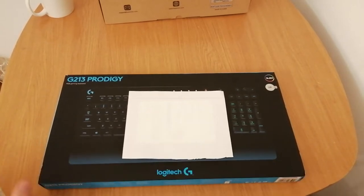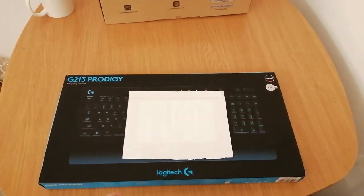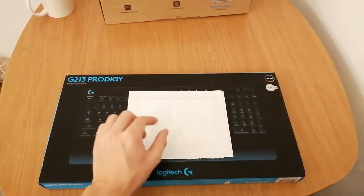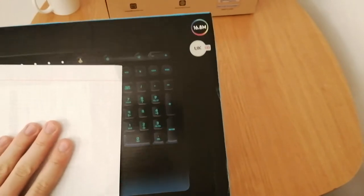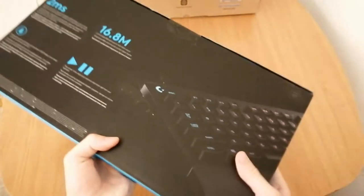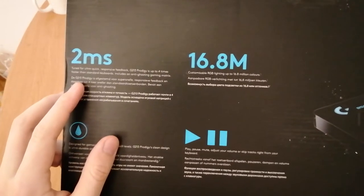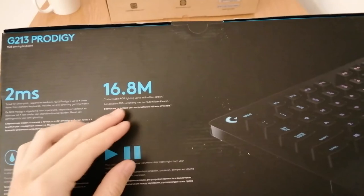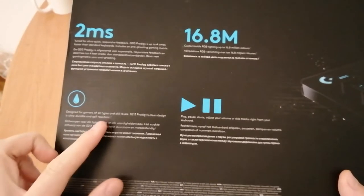So this is the keyboard — a Logitech G213 RGB gaming keyboard. I got this from the UK, which costs around £54. It's a UK version with 60 million colors, so you can change about 60 million different colors. On the back you can see all the cool stuff. It has a 2 millisecond response time for ultra-quick response, which is very nice.